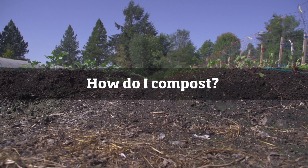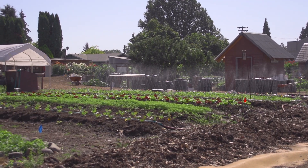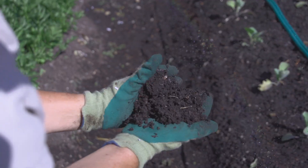You can start composting without buying anything. Composting can be very simple. As long as we have carbon, nitrogen, air, and water, you should be good to go.